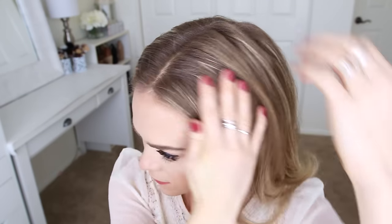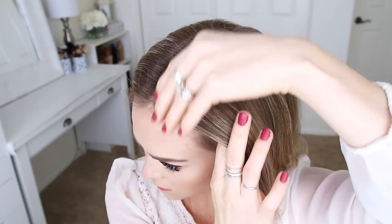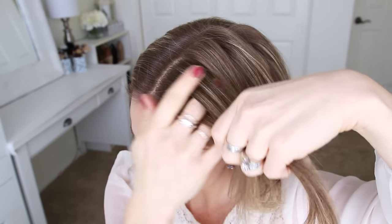For this hairstyle, I've parted my hair slightly off-center, then I'm going to pick up a section on the left side of my head and divide it into three smaller pieces for the Dutch braid.